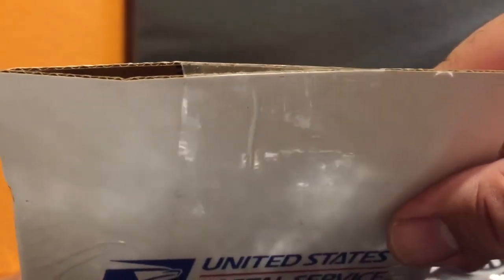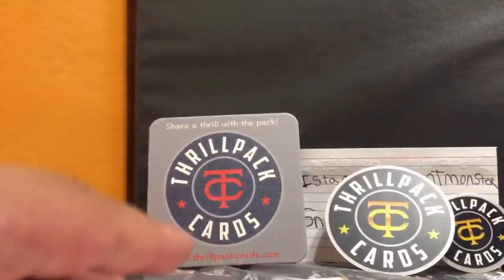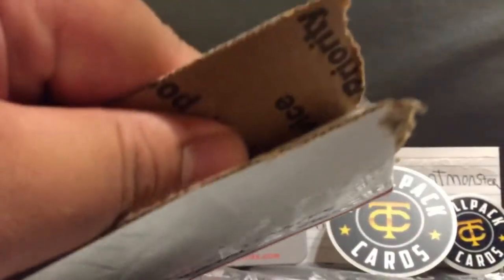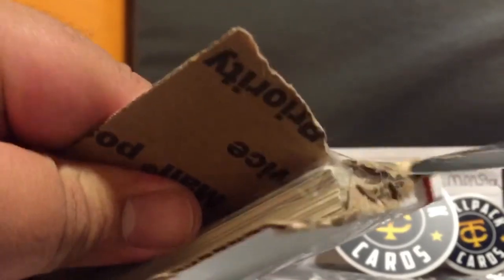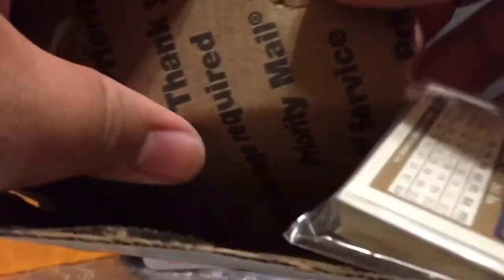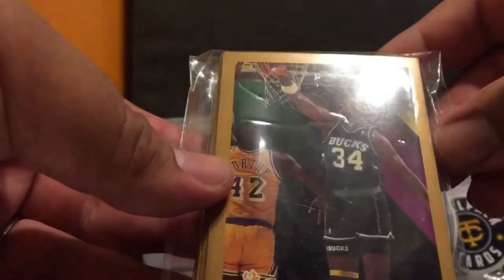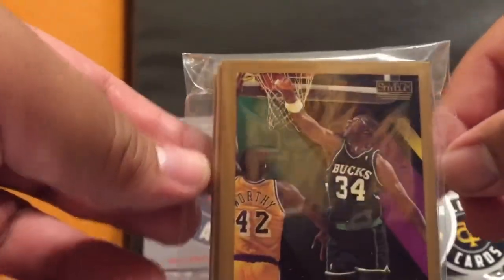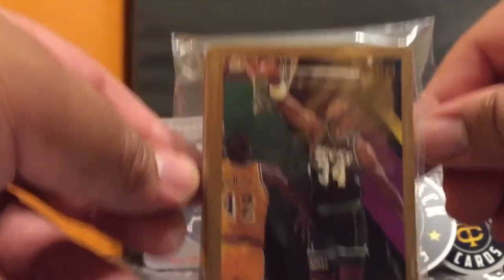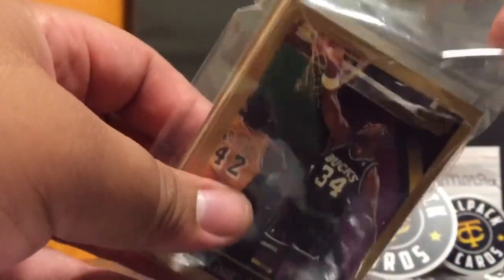These are the two packs I bought. I already know what cards I got because I watched them open them on YouTube. If you're not available for the live stream, it gets uploaded to his channel right after, so you can watch them open it. Some people say that takes the thrill out of opening cards. I buy Skybox - we're trying to find that Michael Jordan. This is 1991 Skybox.